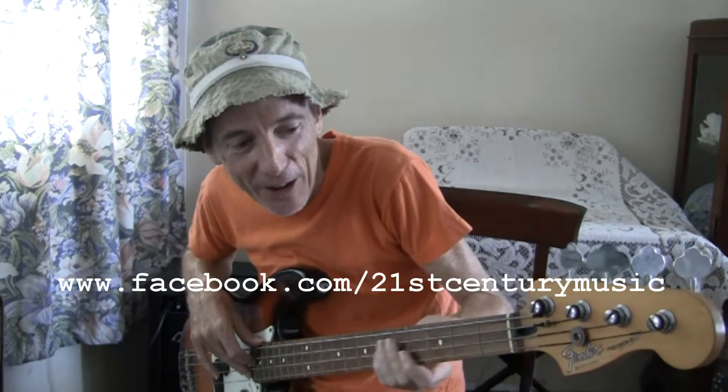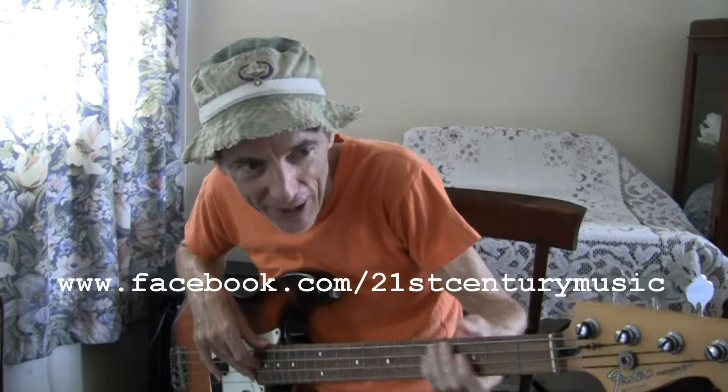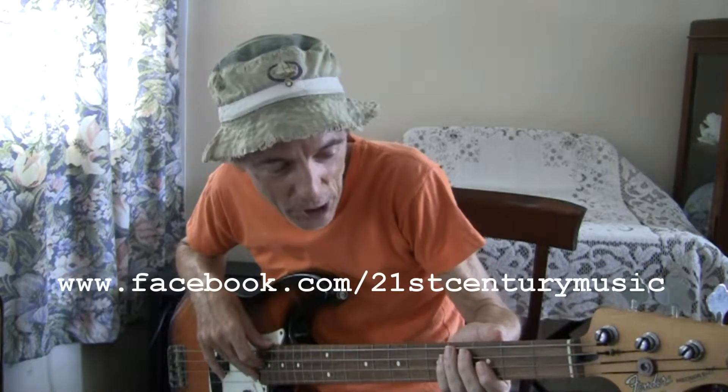We are going to look at some bass guitar fingering and skills. The object of playing on the bass guitar is to try and find a comfortable position where you can play a scale without stretching your fingers too much.